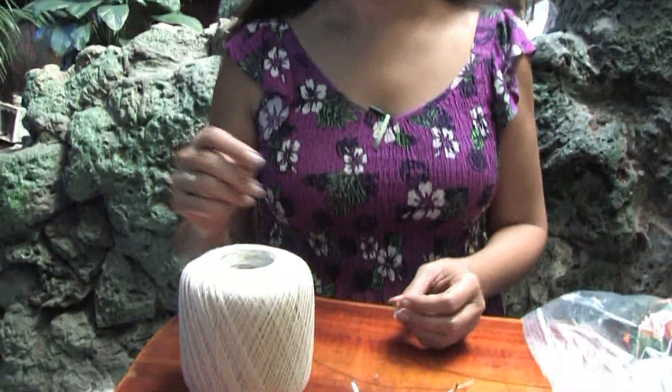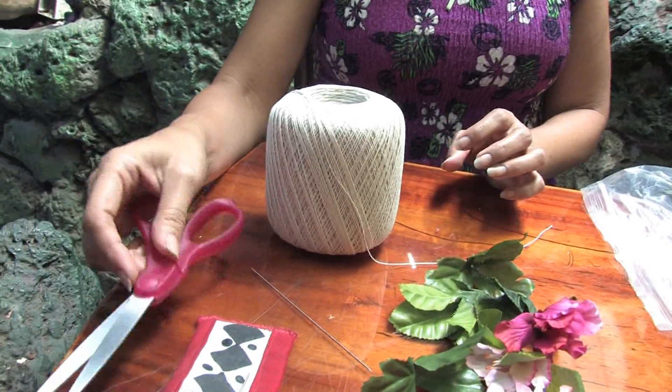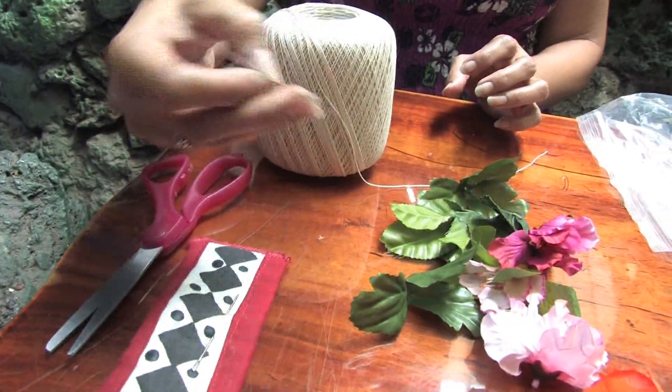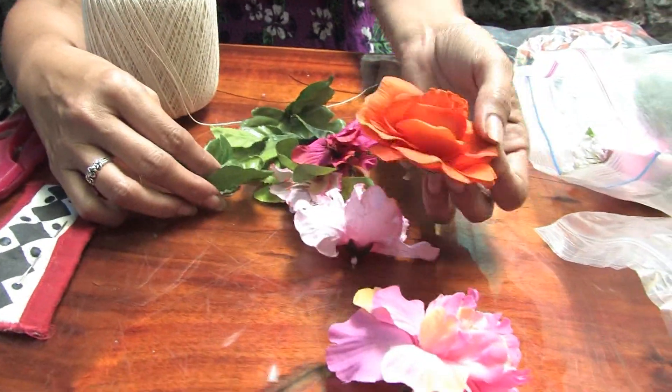Let's show you the supplies that are needed to make our silk lei. First of all we have our string, then the scissors to cut the string with and our lei needle. Then we have our silk leaves and our silk flowers.